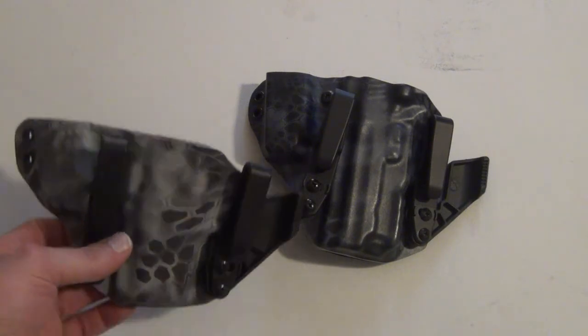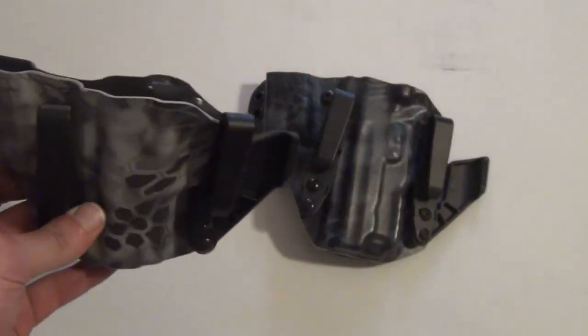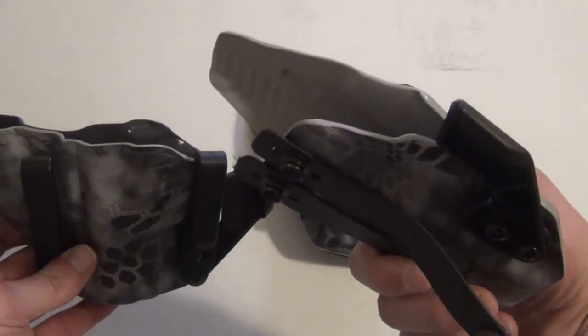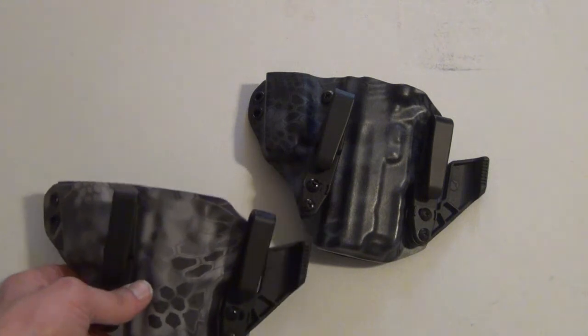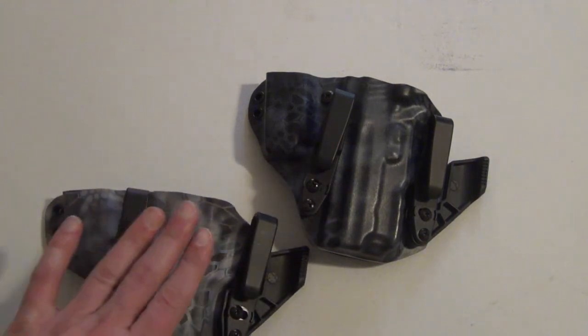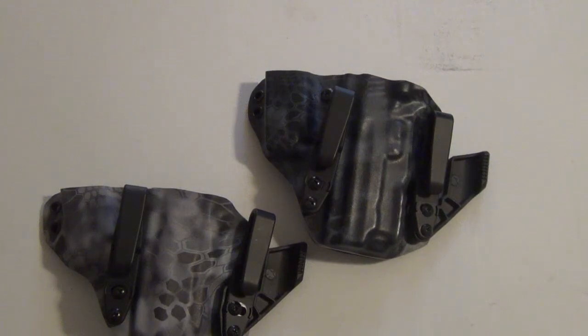The only thing I wish they'd consider is adding a sweat guard to the Heron, the same as on their standard appendix carry system. But either way, both holsters are fantastic. Whether carrying the 1911 or the SIG 229, the Black Rhino Concealment Heron holster provided the comfort and concealment I'd hope for in an appendix carry holster. From PacificTacWes, thanks for watching, please subscribe, and be sure to check back for future uploads.